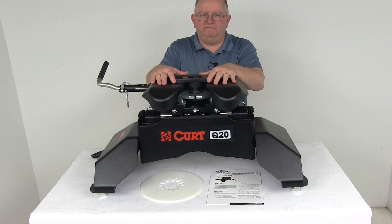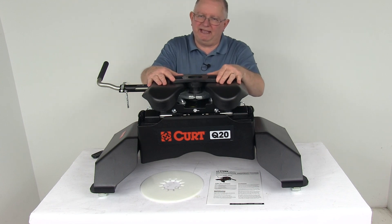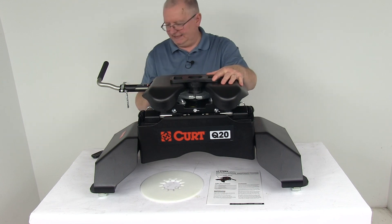That should do it for the review on the CURT Q20 fifth wheel trailer hitch for the Ford towing prep package with the 20,000 pound weight capacity. Thank you.